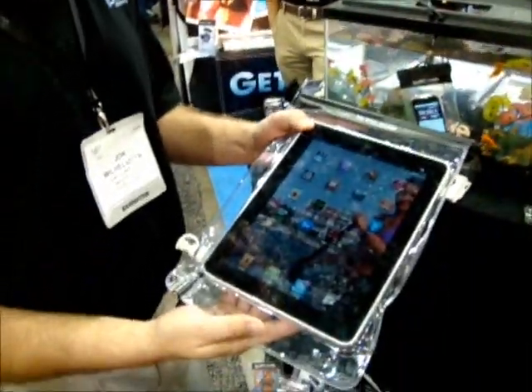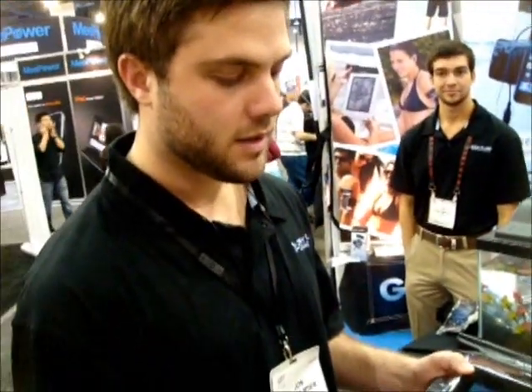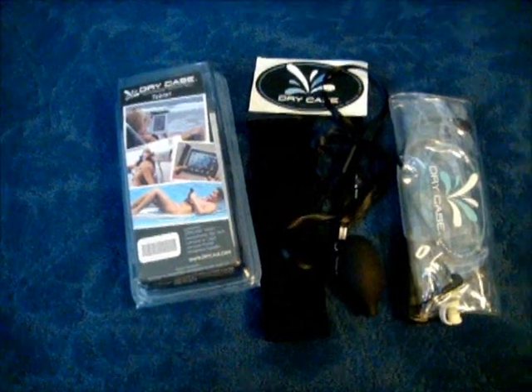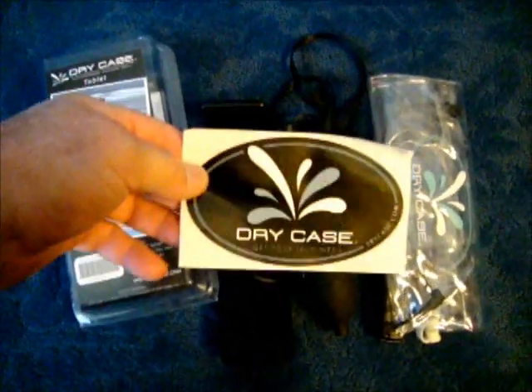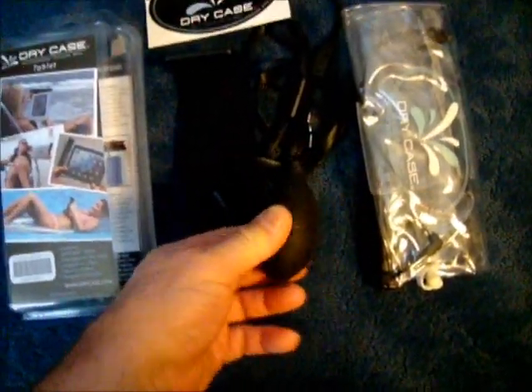This, I think, solves one of our main problems for a major project we're going to have. So thank you very much, John. Edwin, here is an overview of the Dry Case from the previous video — it has the strap and, most importantly, the vacuum bulb.